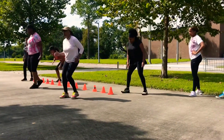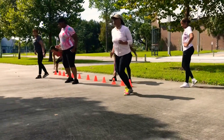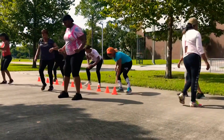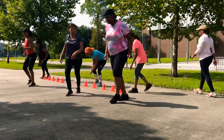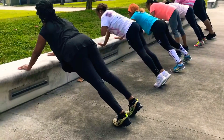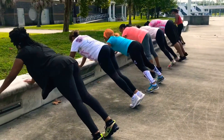Then number three, we went into touching the cones or the water bottles. If you have six or seven water bottles lined up, you can scoop, touch, scoop, touch. When you come back, you're doing some front and back, just going in and out.